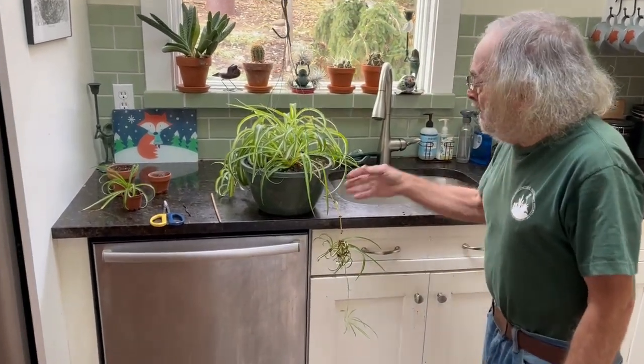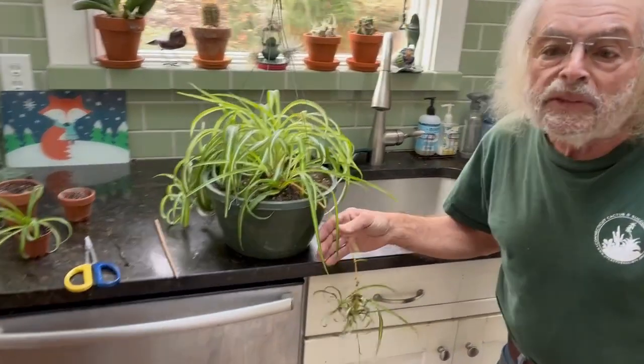Hello everyone and welcome to Bob's Garden. Today we're going to talk about spider plants. These are really fantastic plants for the household.